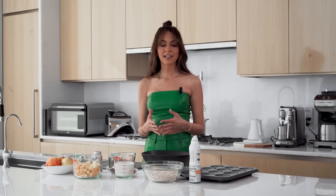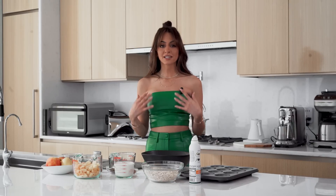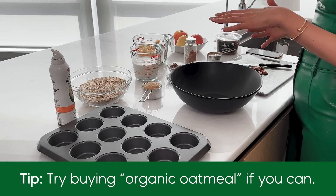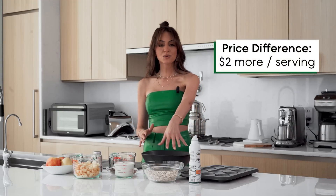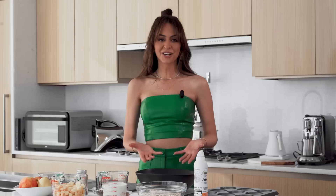I want to mention the oatmeal for a second — it's really important to get organic. Buying organic isn't always easy or affordable, but with oatmeal specifically, organic is not that much more expensive than regular, especially if you buy in bulk. Oat crops are sprayed heavily with pesticides, and unlike fruit, you can't really soak your oats in vinegar or do a fruit-and-vegetable wash, so I'd recommend sticking to organic when you can.